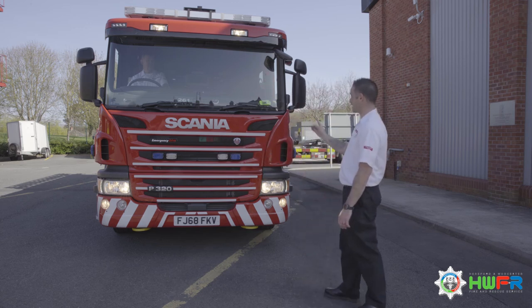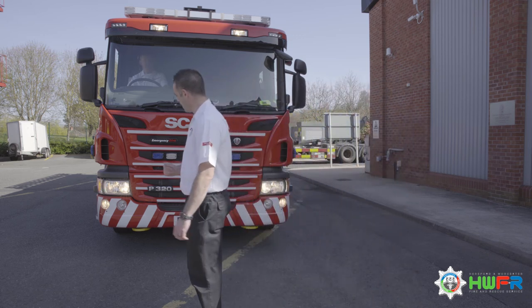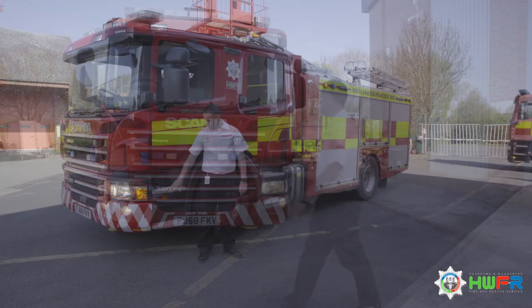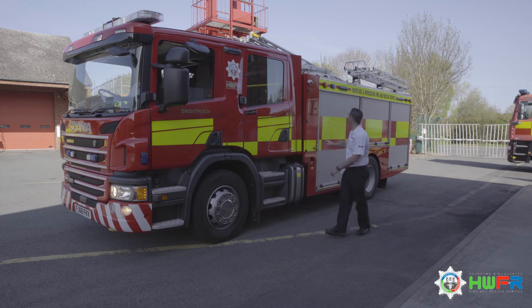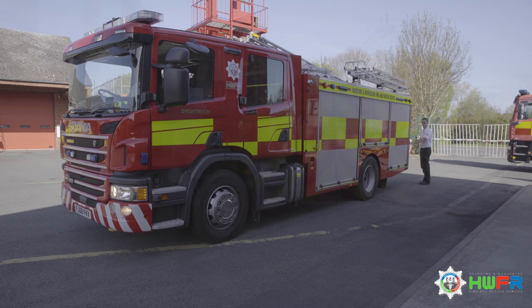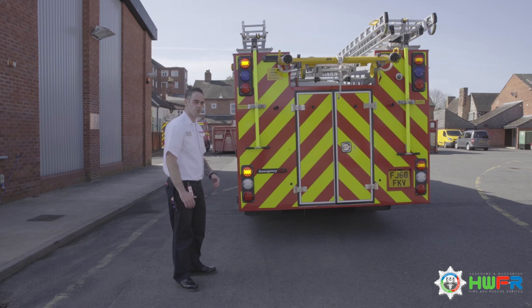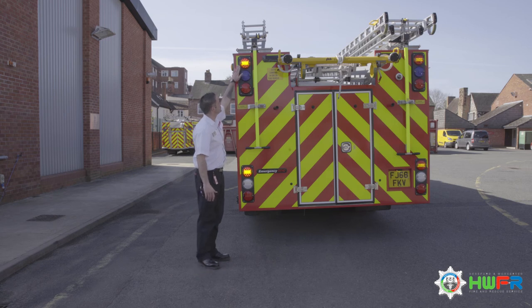Now the aid is going to do the indicators — we've got the left and then the right. Checking indicator here and walking along the vehicle: indicator, marker light, another marker light, another indicator at the top. Round to the back where we've got another marker light. At the rear of the vehicle we're checking sidelights, indicator, sidelights and indicator on both sides.